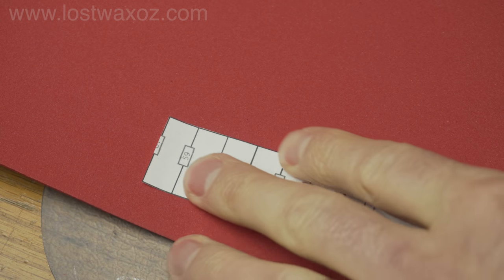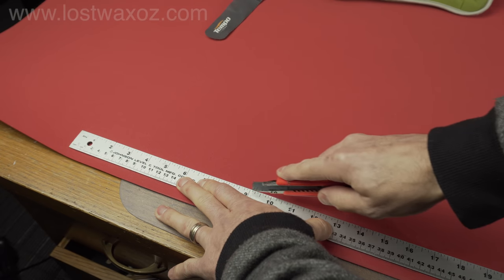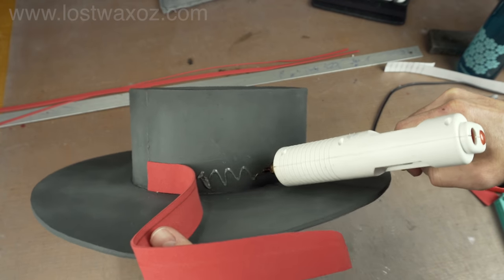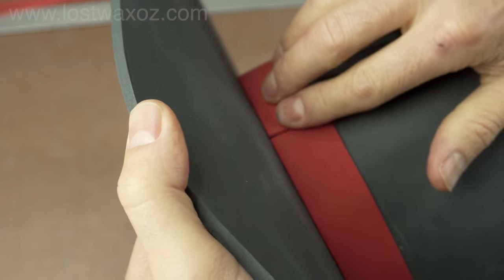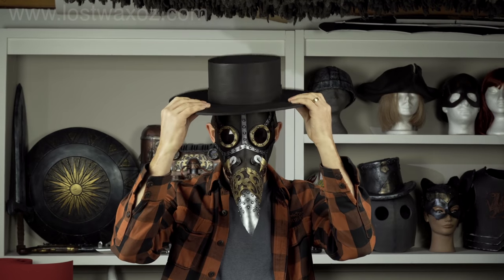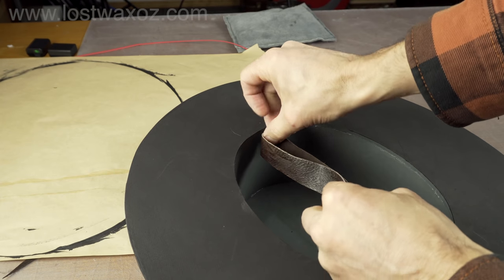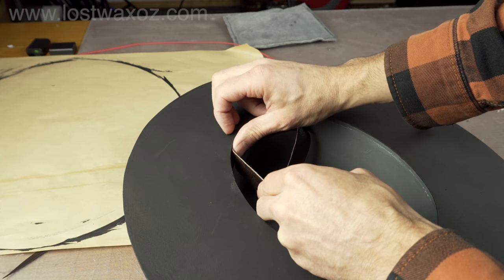Cut a strip of 2mm foam to the length indicated on the pattern for your size. If you have a long ruler, it's actually easier to use it as a cutting guide rather than tracing out that thin strip of paper. Wrap the strip around the base of the hat and glue it into place. If there's some overlap on the end, trim it down to length. Now you can paint it black, and once it's dry, try it on. If your hat is a little too big, you can add a strip of leather to smallen it up. It's also softer and less sweaty on your forehead when you wear the hat.